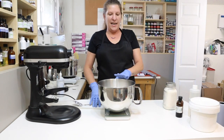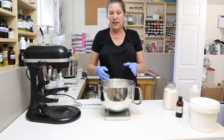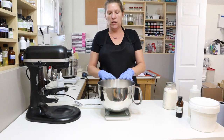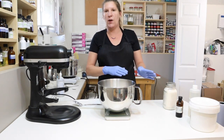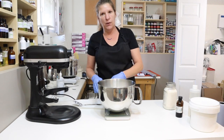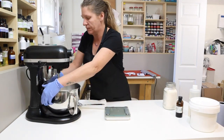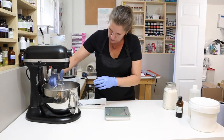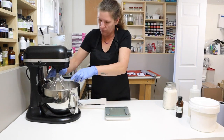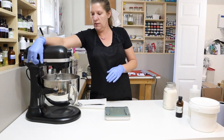Before I add anything, I'm going to whip it and get it not quite doubled in size. One thing about whipping the foaming soap butter: if you over-whip it, it will deflate on you. And if you add your ingredients in now, it will also not whip and inflate properly. So I'm going to get this going and fast-forward through this part.